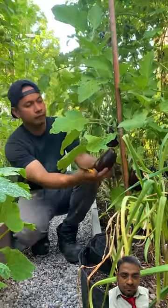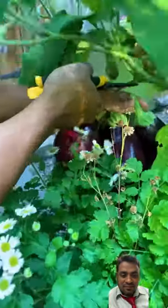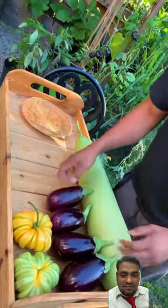In the garden we're also harvesting talong, and you know it as eggplant. Filipinos usually make tortang talong — start by grilling up the eggplant and then frying it with egg.